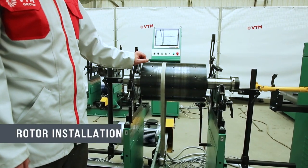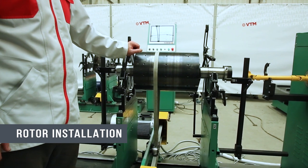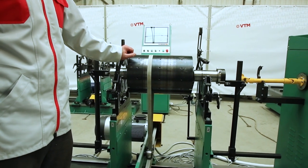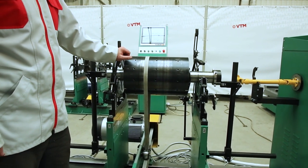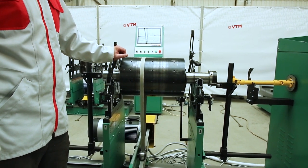The rotor is placed on the machine in a shock-free way. A device is desirable on the crane that will not allow rapid movement of the crane drive, for smooth installation of the rotor. The machine can also be equipped with stackers for shock-free installation.